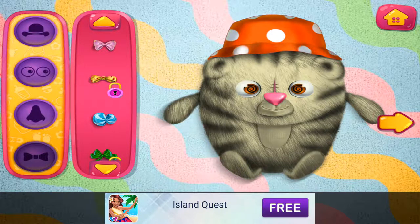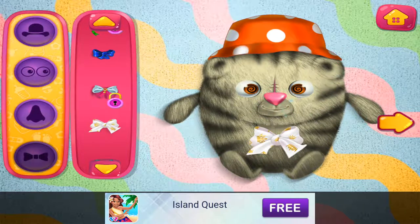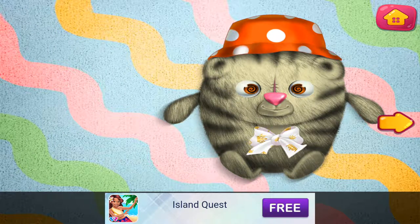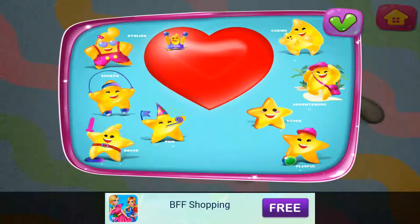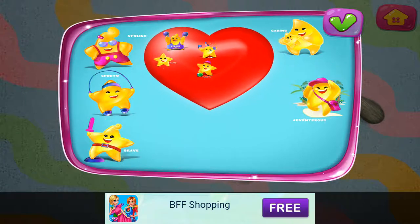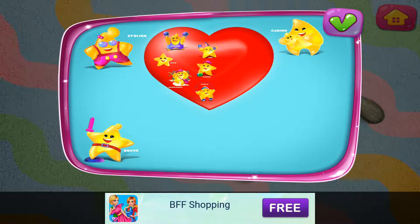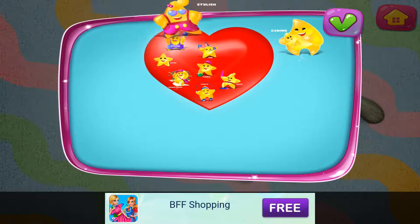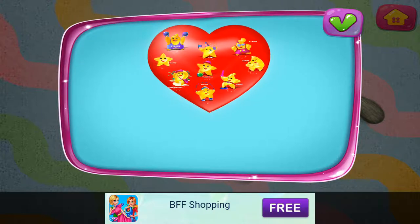Let's select a bow tie. I like this one. Choose your doll's qualities: strong, fun, happy, playful, adventurous, sporty, brave, caring, stylish.